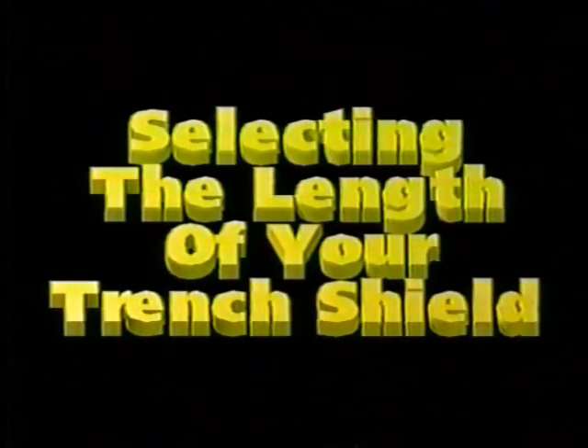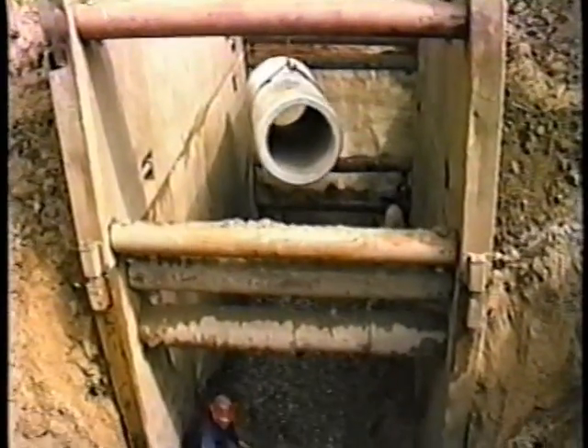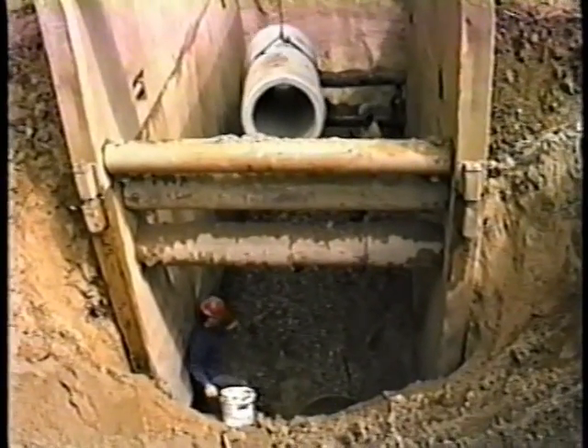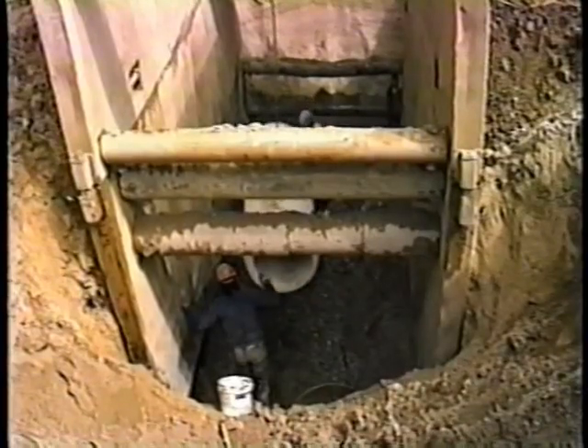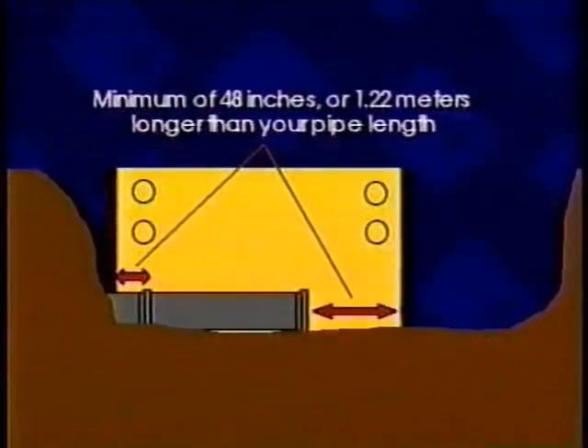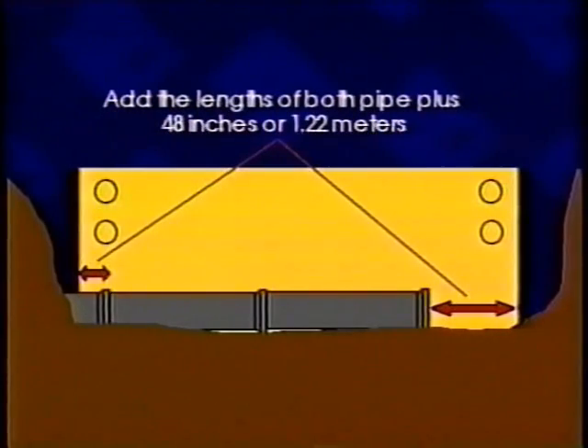Your trench shield length is determined by the length and number of pipe you're going to install per trench cut or each pipe installation cycle. Your trench shield should be a minimum of 48 inches or 1.22 meters longer than your pipe length. This will provide additional safe working room within the shield. If you wish to lay two lengths of pipe at a time, add the lengths of both pipe plus 48 inches or 1.22 meters.